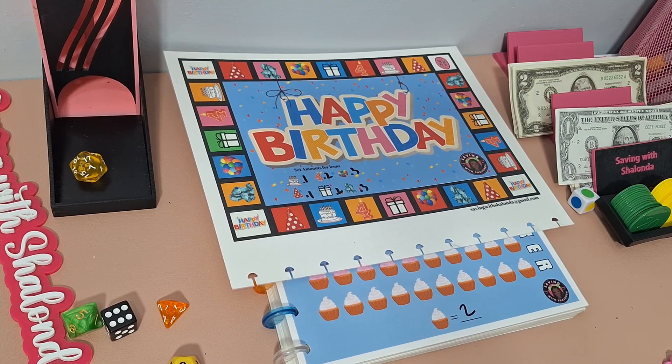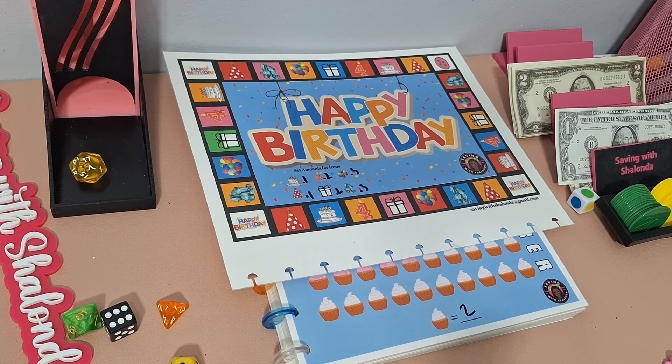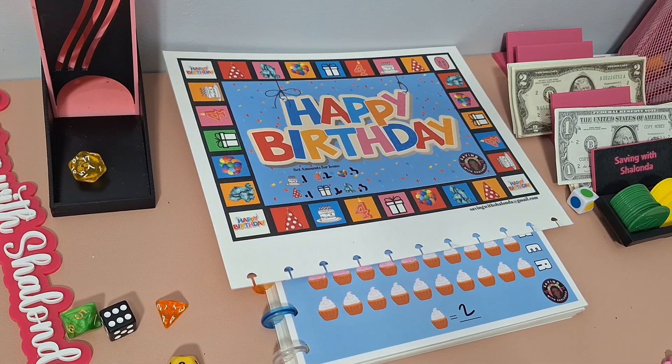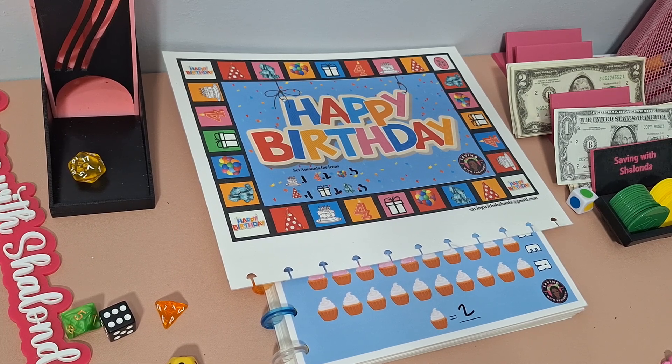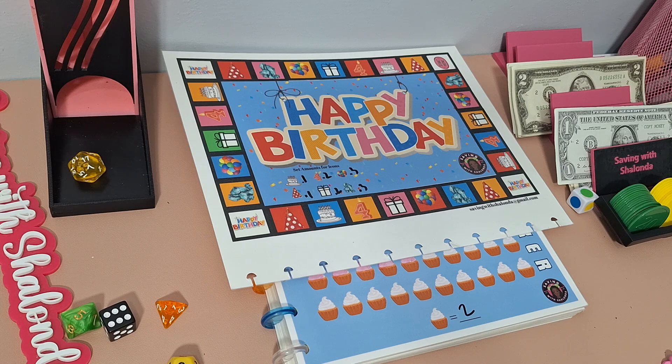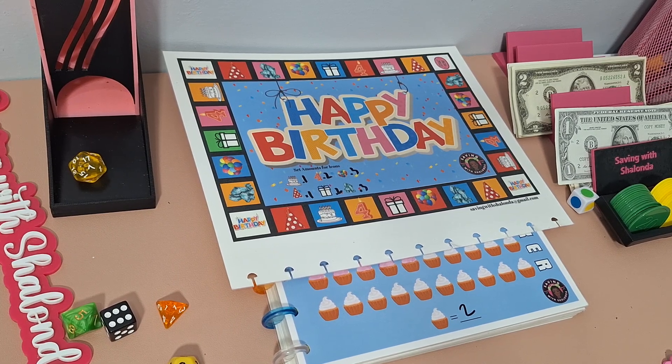Hey guys, welcome back to the channel. It's Shalonda and this is Saving with Shalonda. Hello to all my returning subscribers and welcome to all the new subscribers. Thank you guys for being here. I'm coming on to play the Happy Birthday DIY, so if that sounds like something you're interested in, keep on watching. If you haven't yet subscribed, go ahead and hit the subscribe button, smash the like button, leave me some comments below, and share the video.